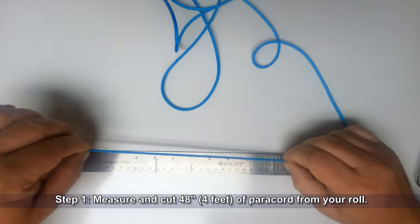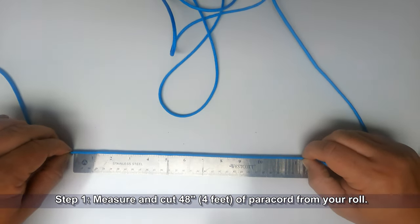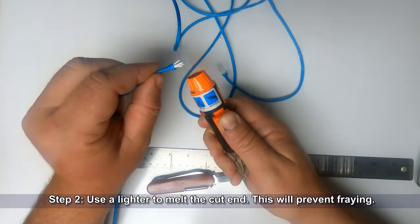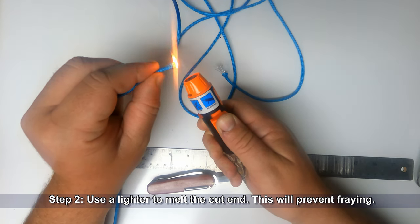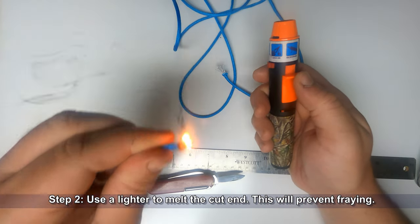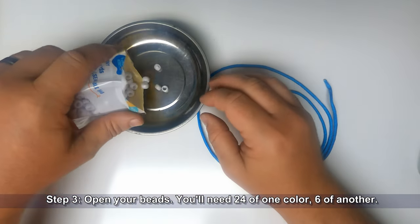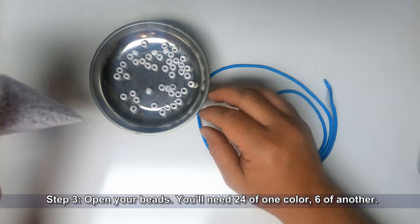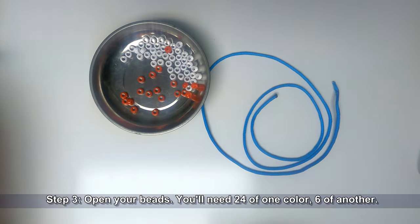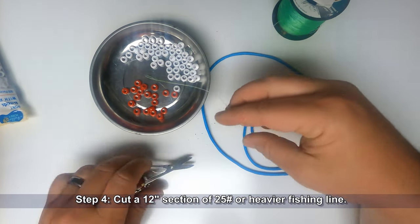Begin by measuring and cutting a four-foot section of paracord from your roll. Use a lighter to melt the cut end — this will prevent fraying. Open your beads; you will need 24 of one color and six of another. Using 25-pound test or heavier fishing line, cut a 12-inch section from your spool.